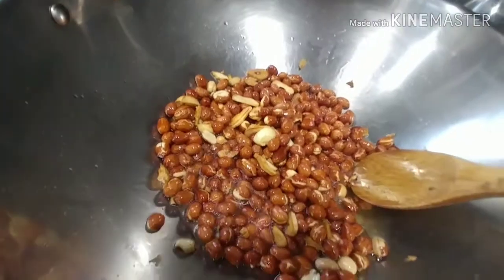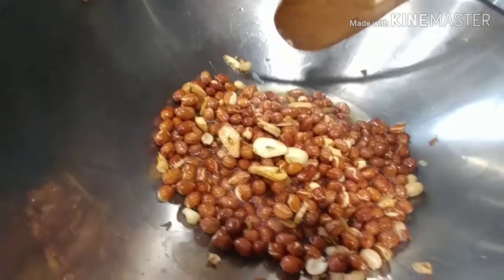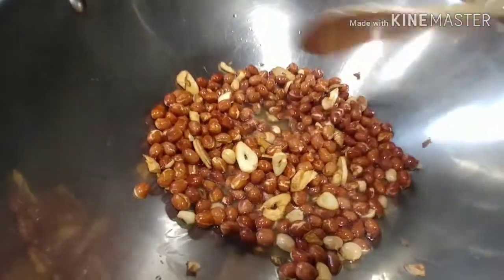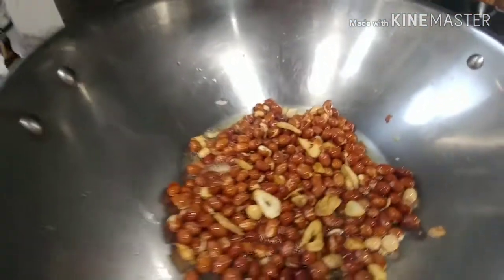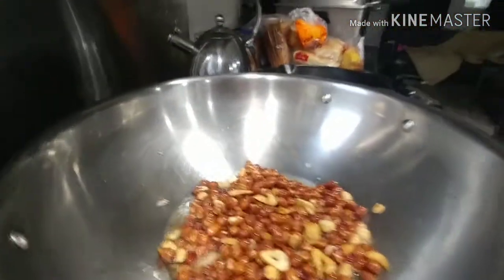Some people take the garlic away to avoid it being burnt, but no — I just leave it there. I like my garlic to be burnt, which is weird, but that's me. I'm weird anyway. So I'm gonna separate the oil now.